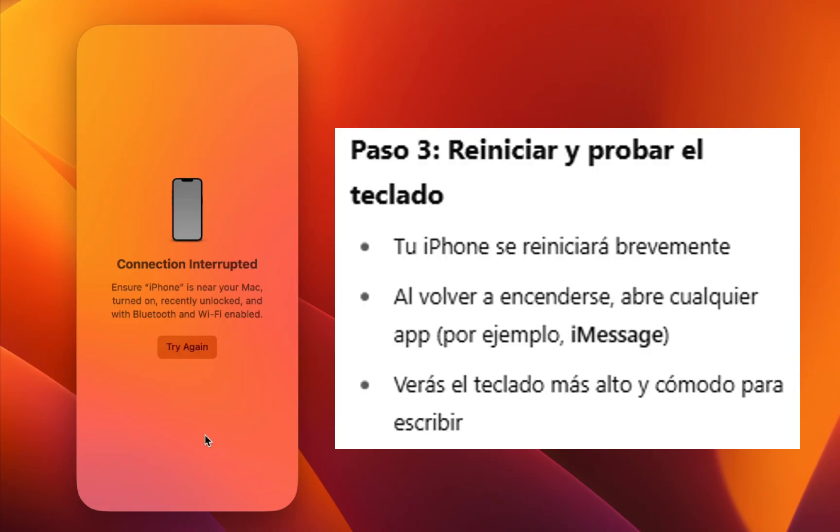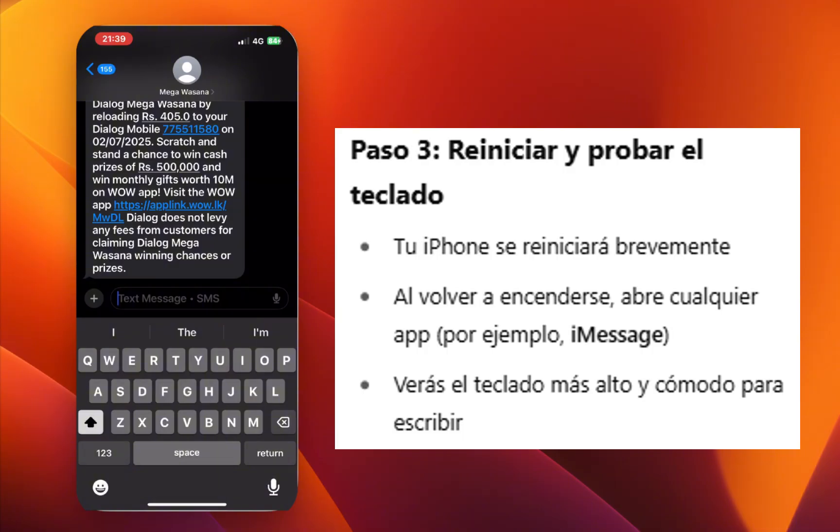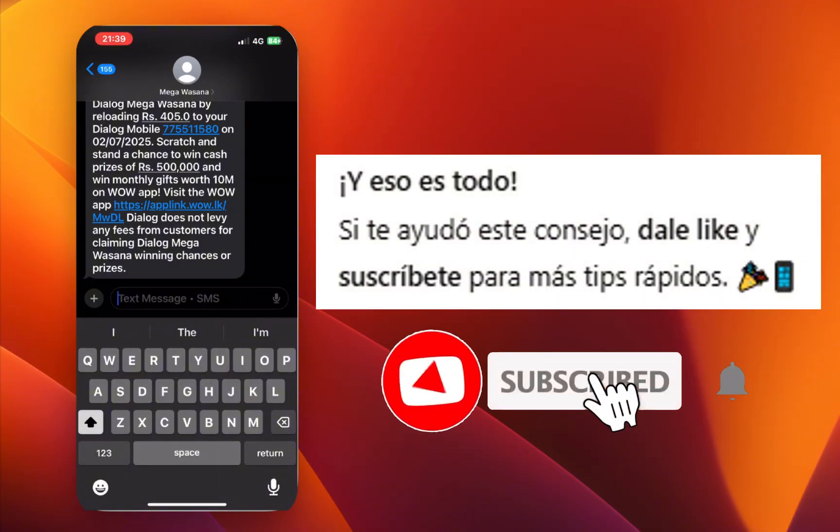Your iPhone will restart for a moment. Once it's back on, open any app like iMessage and check the keyboard. You'll notice it's slightly taller and easier to type on. And that's it — a simple way to make your iPhone keyboard a bit bigger.